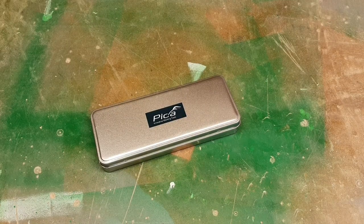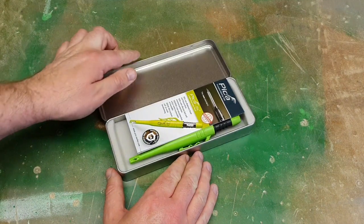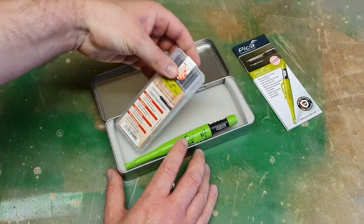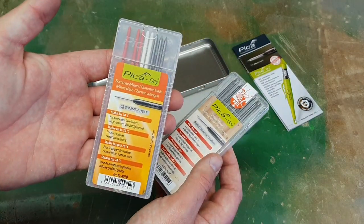Pika sent me the new PikaDry automatic long life pencil to try out. It came in a nice case with the usual information leaflet inside. There are two sets of refills: a graphite type and a summer heat type.